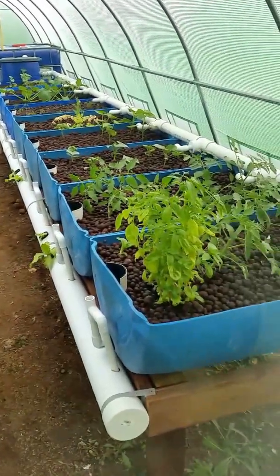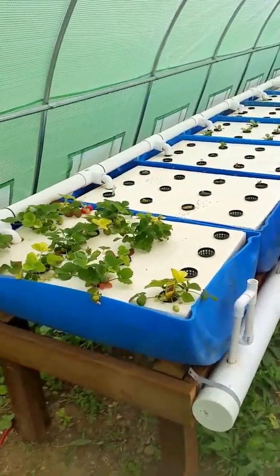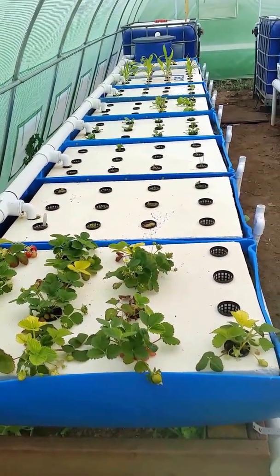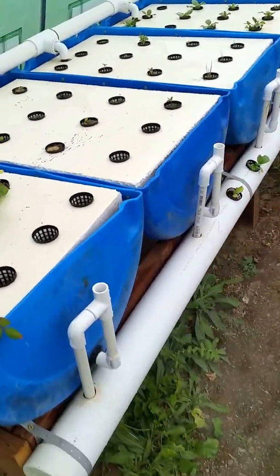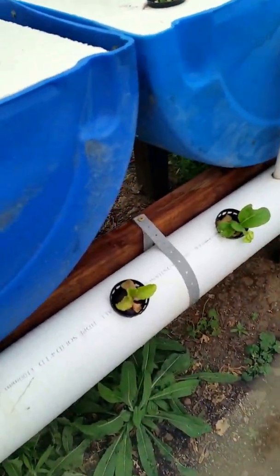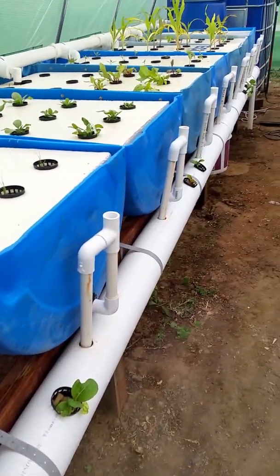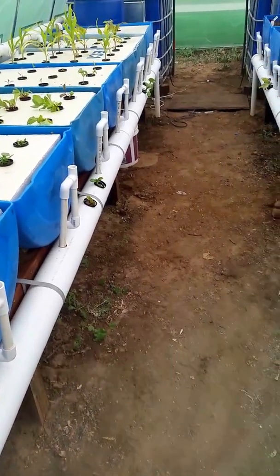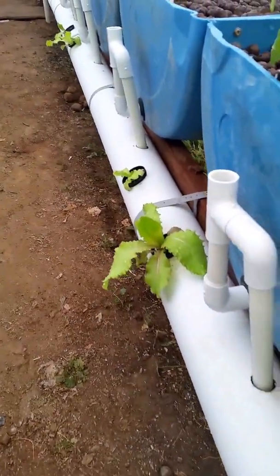Aquaponics — this is my floating raft bank. I'm going to cut net pots into all my drains, that way I can use this empty space all along the drain so no pumping motion is wasted.